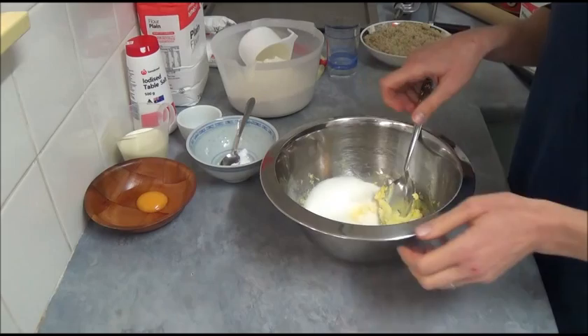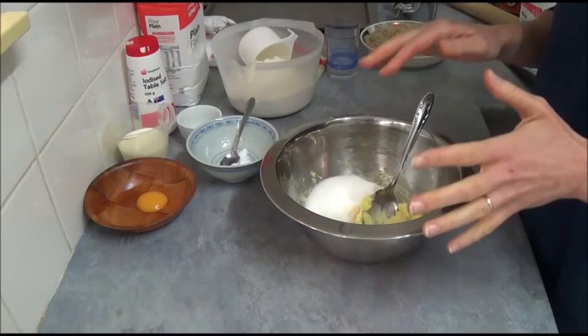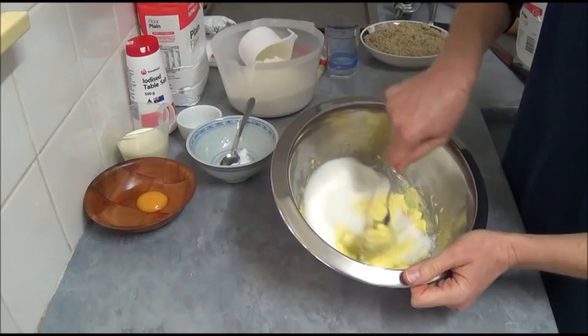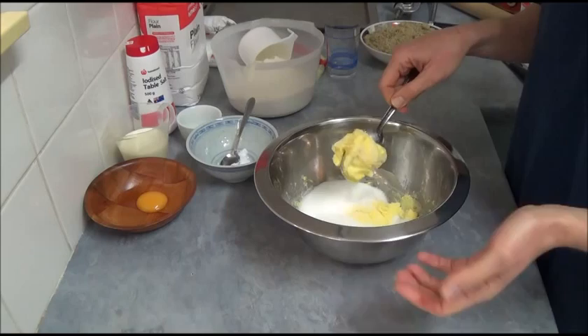The 125 grams of butter needs to be at room temperature. If it's really soft or almost melted, you will need to use more flour to make the dough manageable. If it's a little bit stiffer, you'll use less flour. So it doesn't really matter which you have — that's just something to be aware of.